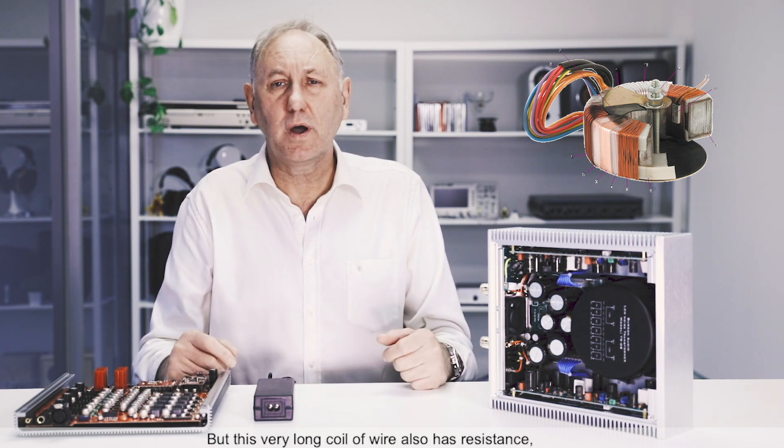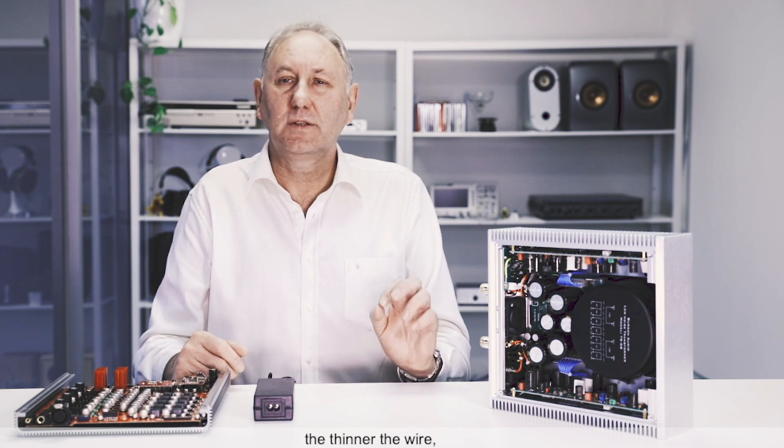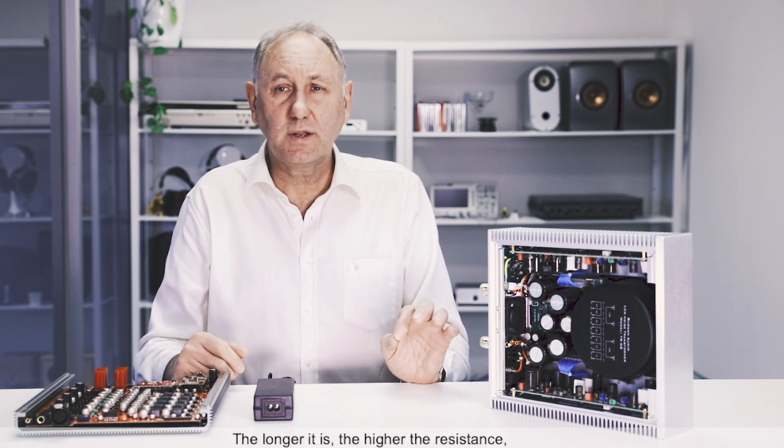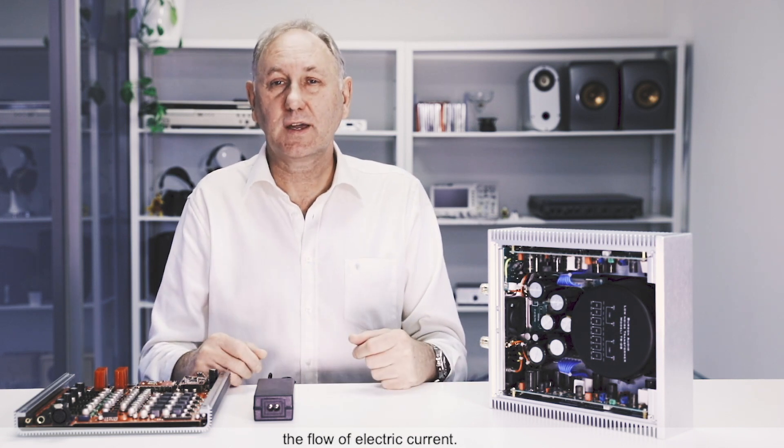But this very long coil of wire also has resistance, and just like a garden hose, the thinner the wire, the longer it is, the higher the resistance, and the result is a slowing of the flow of electric current.